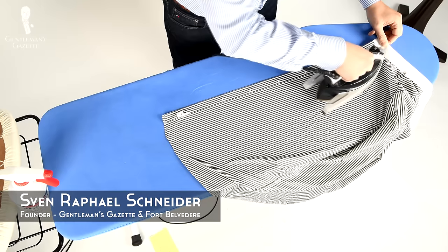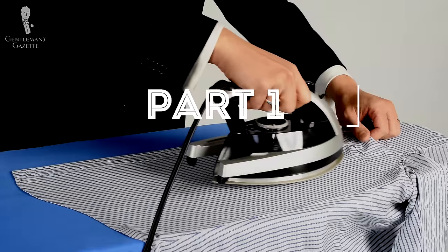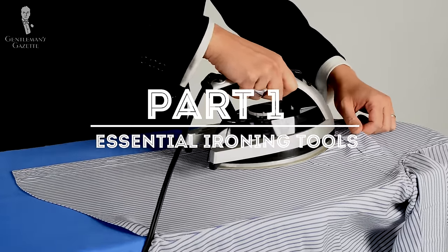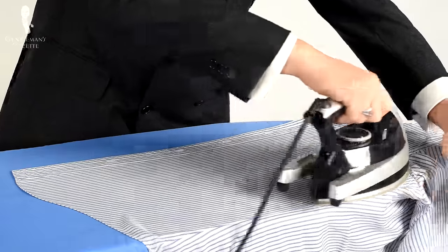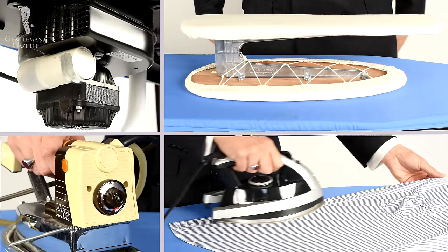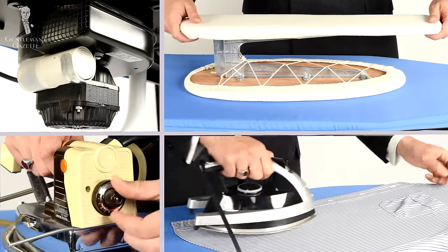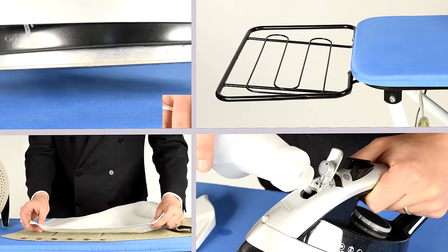Welcome back to the Gentleman's Gazette and to our complete guide about ironing. In this four-part series, we'll teach you how to iron a dress shirt, how to iron slacks, chinos, or pants, as well as suit jackets or sport coats. Before we can do that, we need to make sure you have all the ironing tools you need, and because of that, part one is dedicated to ironing essentials.